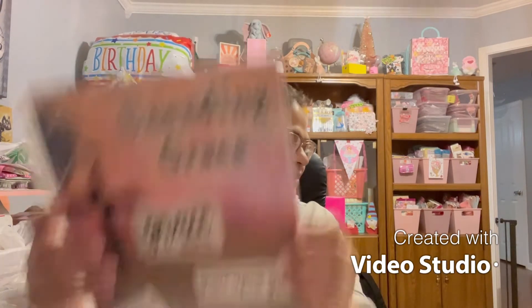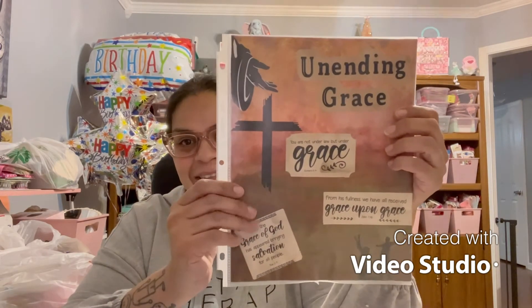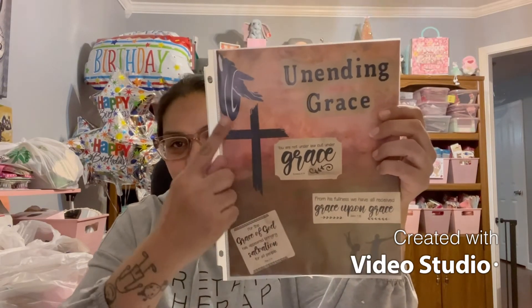With God all things are possible, and I've been able to make it — that's all that matters. It says 'Unending Grace' — 'You are not under law but under grace, Romans 6:14. From his fullness we have all received grace upon grace, John 1:16. For the grace of God has appeared bringing salvation for all people, Titus 2:11.' This is beautiful. Oh my God — God is speaking to me! Why is it that every time I come back on camera, God sends a message to me?